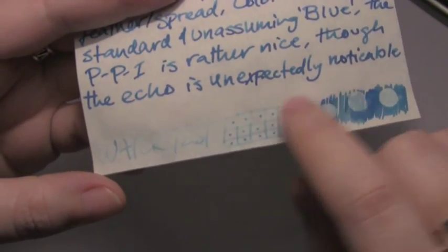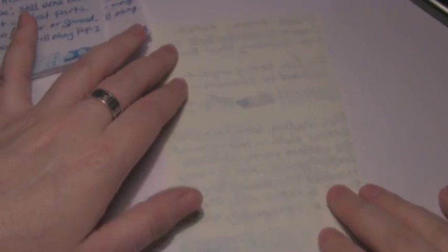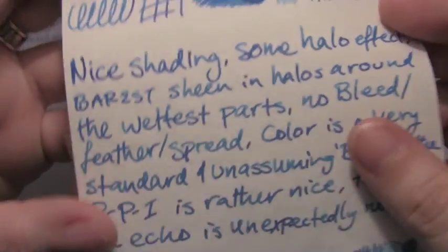The water test is not great, and even though it didn't bleed through, the echo is significant. Which is odd, because this isn't a terribly dark blue — it's a very medium blue.